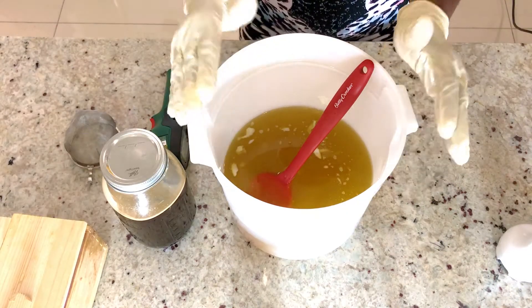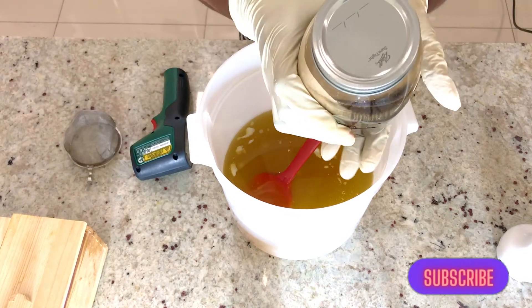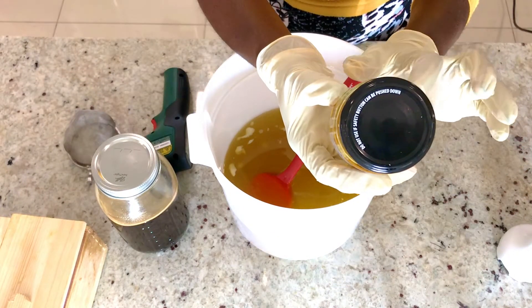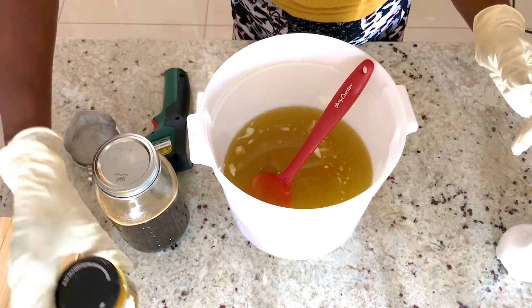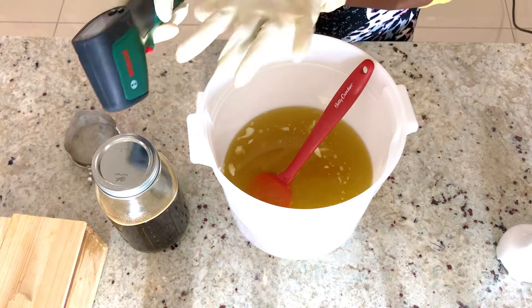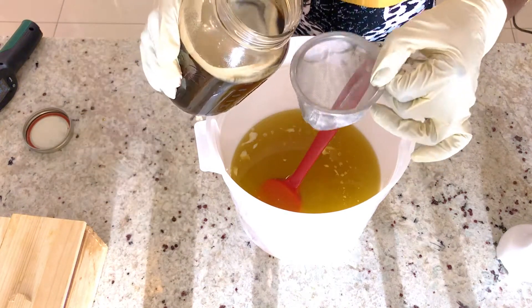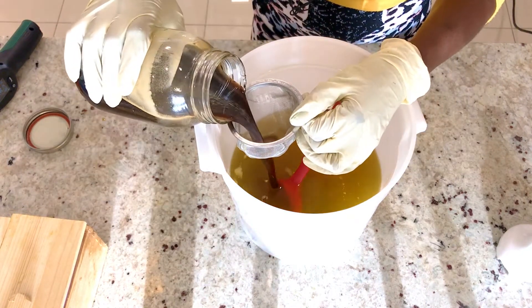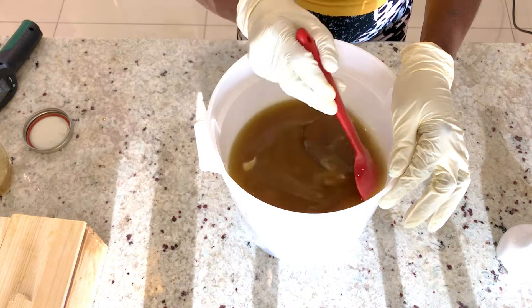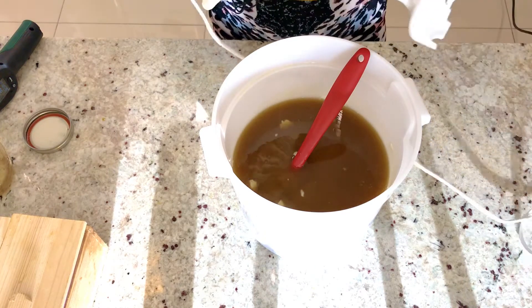I have melted my shea butter and poured it inside this bucket, and this is my lye right here. I've also measured my orange essential fragrant oil. I will take my thermometer to check the temperature of the oil and do the same with the lye. Then I'm going to filter the lye inside the oil and take my blender to start blending the soap.